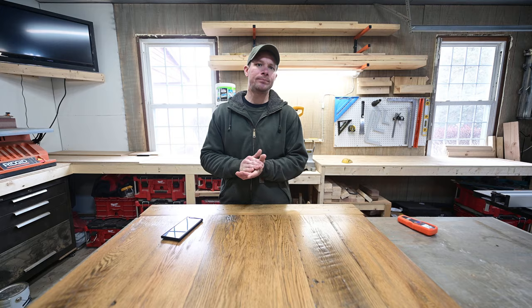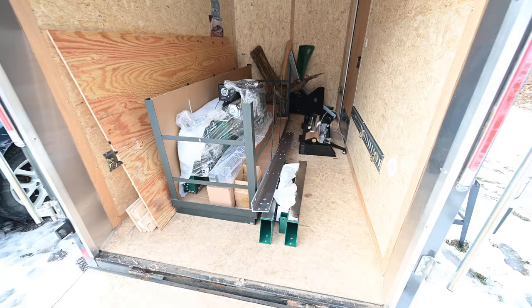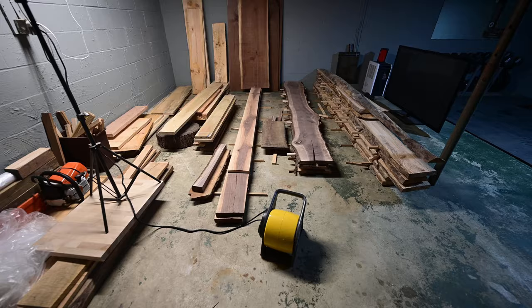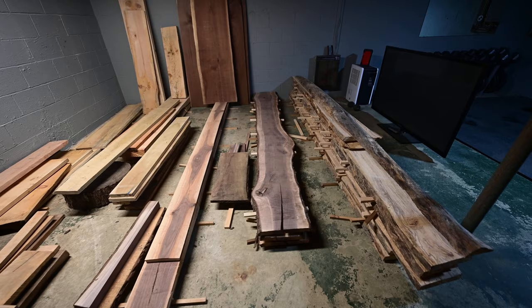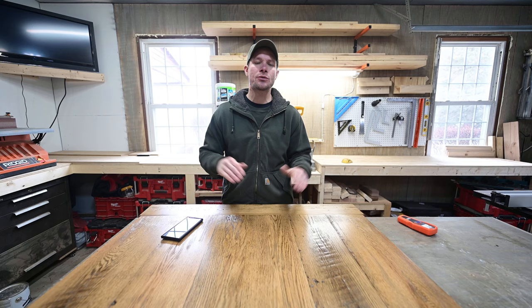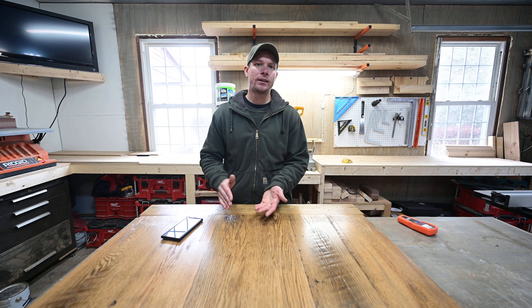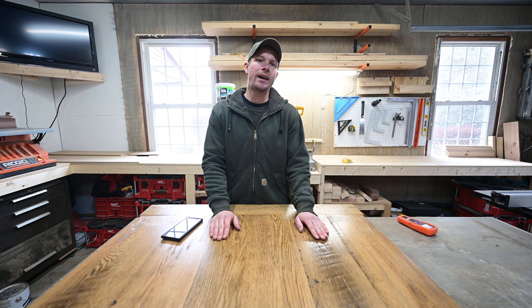I bought a Woodland Mills HM130 Max — I have it stored in my trailer right now, just waiting for the weather to turn so I can get it built and get some slabs milled. I'm really looking forward to that. And like I said, I'm going to be building a kiln in my basement, but more on that later. As far as this video goes, I just wanted to share my experience on how important it is to start with properly dried lumber — I just can't stress it enough. If you don't, it makes just a ton more work for yourself, and on larger projects it's going to come back and bite you.